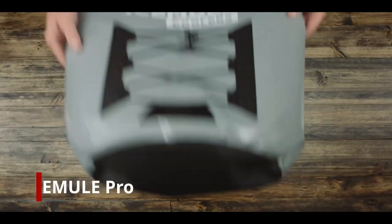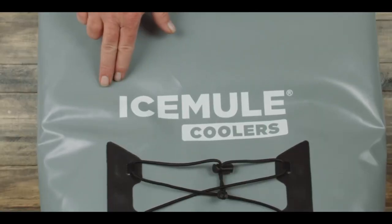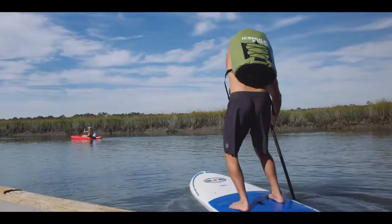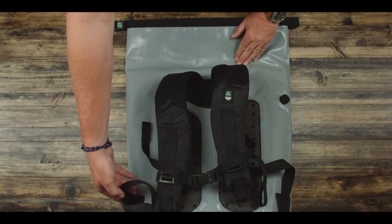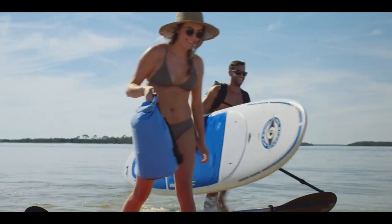The Ice Mule Pro is made from an extra-tough, heavy-duty 1000 Denier tarpaulin that will stand up to the most punishing conditions. Ice Mules are not sewn together — they're welded to ensure that they are completely waterproof.